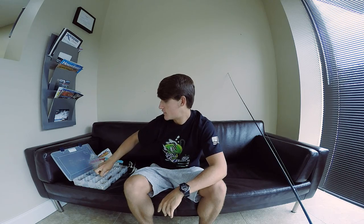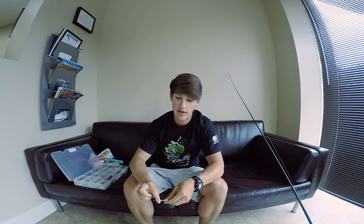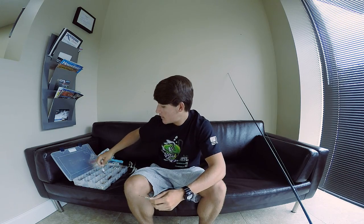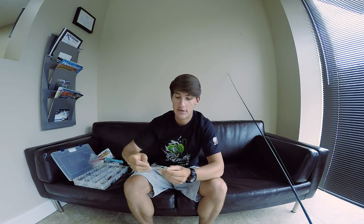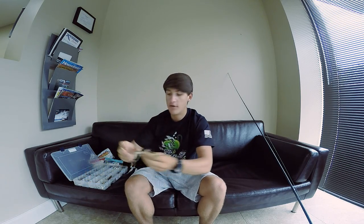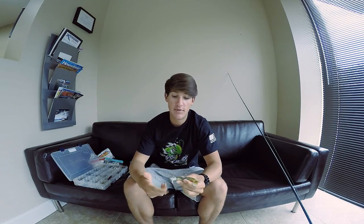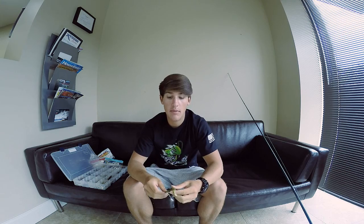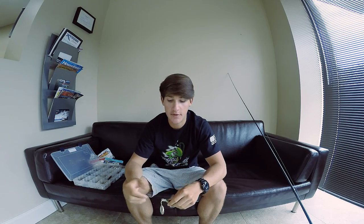Starting off with the original Fishhead Spin — I have plenty of them in the box, plenty of different colors and sizes. As you can tell, there are a couple different sizes. If you guys haven't fished the Fishhead Spin, it's pretty much just a regular fishhead with a spinner blade on it, similar to a spinnerbait except it doesn't have the skirt. I would much rather fish this than a spinnerbait — I rarely fish spinnerbaits, to be completely honest.